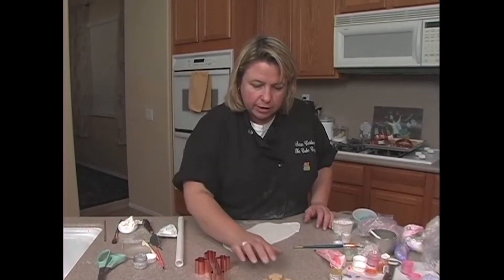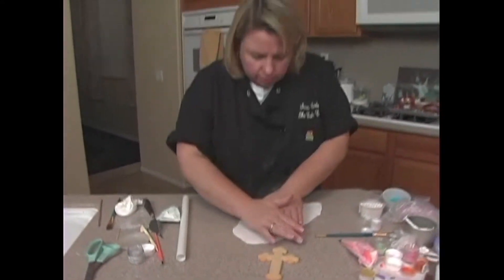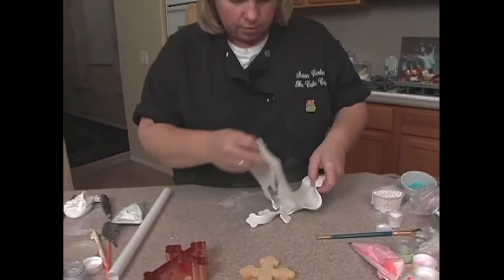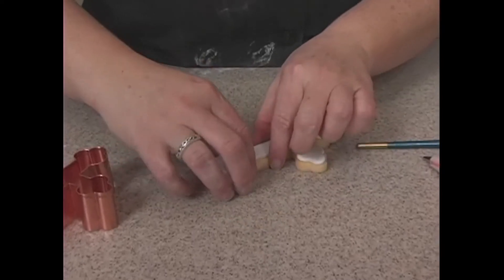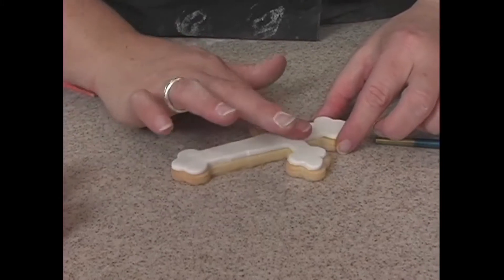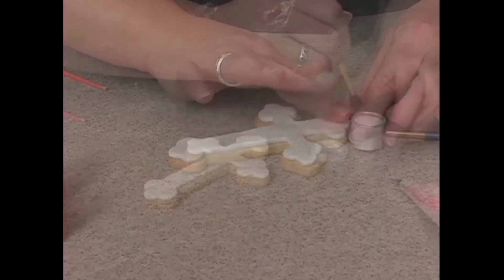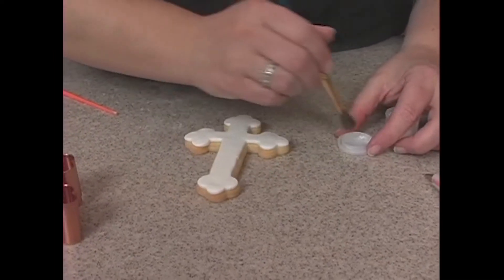Now we're down to the cross. I'm going to do it in white. Take the cutter, pop it down. So we pop it on, and I want it to have a little bit of shimmer. So before I do anything else, I'm going to take some Super Pearl, which is the Luster Dust. It's pretty much like a clear dust — it just gives it a little bit of a shimmer.